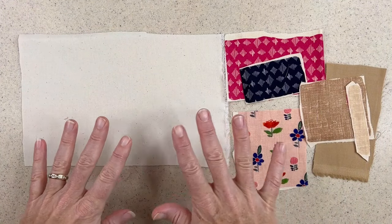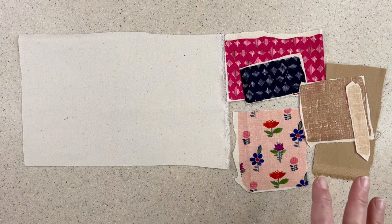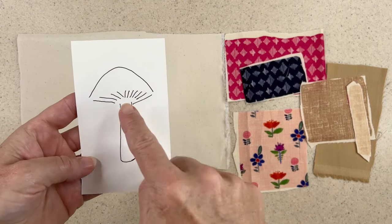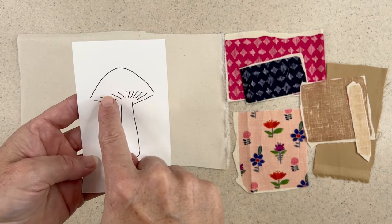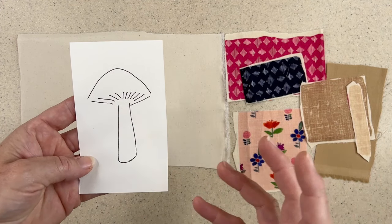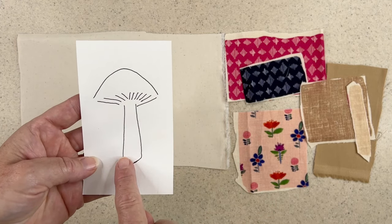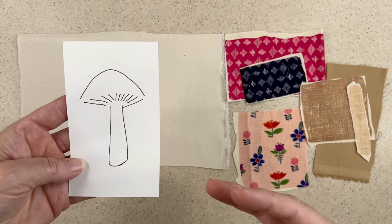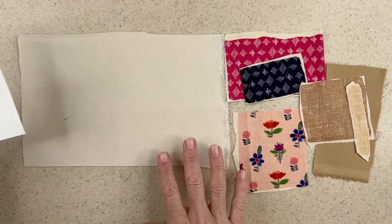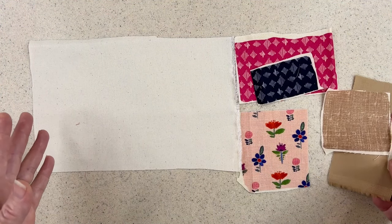Depending on the mushroom you make, you'll get different effects. There are three main components to a mushroom, but really only two are required at minimum: the cap, the gills, and the stem. You can leave out the gills — it's always a question, do you want gills or not? But if you have the cap and the stem, it's clearly a mushroom and there are so many variations within that. I'm going to show you three versions now — we'll get started right away. The first one we'll make is our simplest mushroom and that's just going to be the cap and the stem.